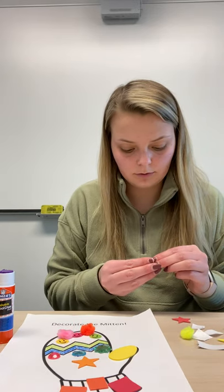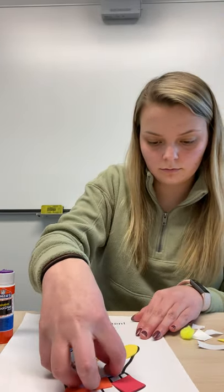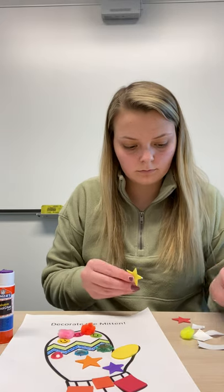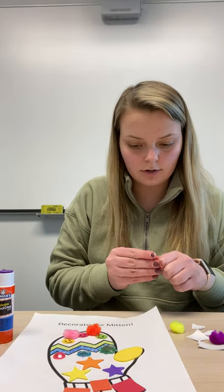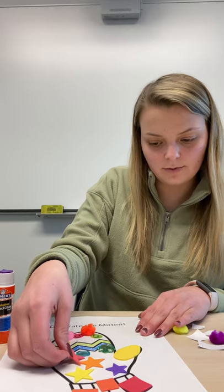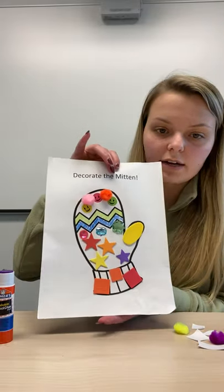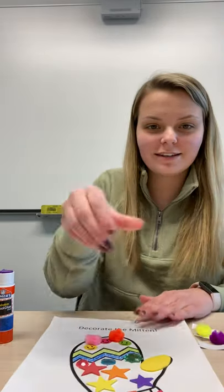I'm almost finished with mine — I'm just gonna add a few more stickers. I'll add one more star and a couple more puff balls, or pom-poms as you can also call them. So far this is what mine looks like. Remember, you can add as much color as you would like — it looks very cool when it has lots of color. Enjoy making your mitten and have fun with it. All right, thank you.